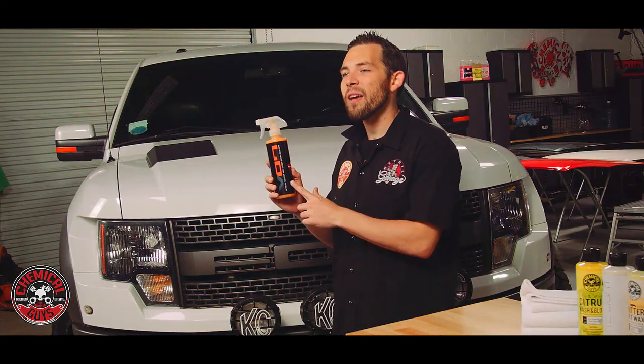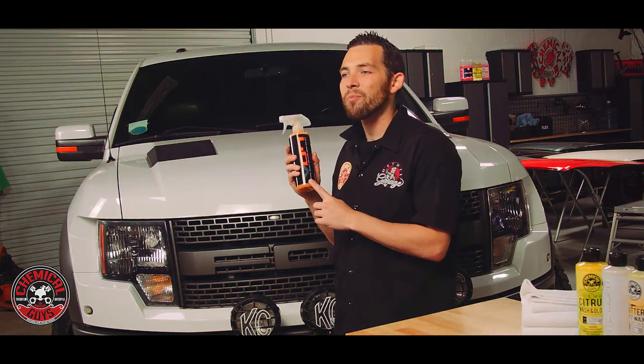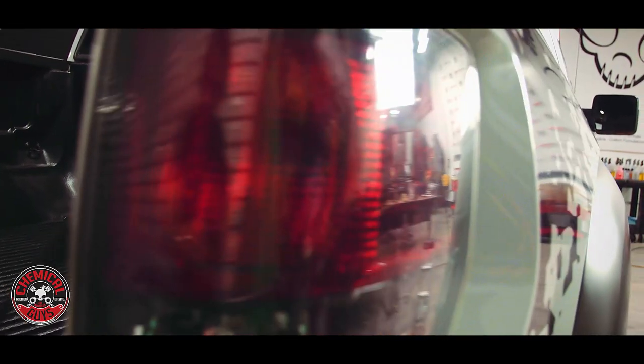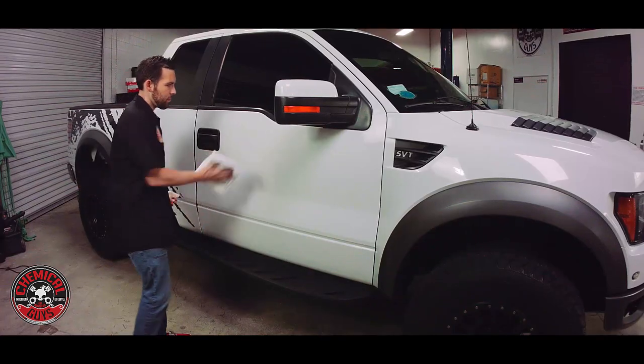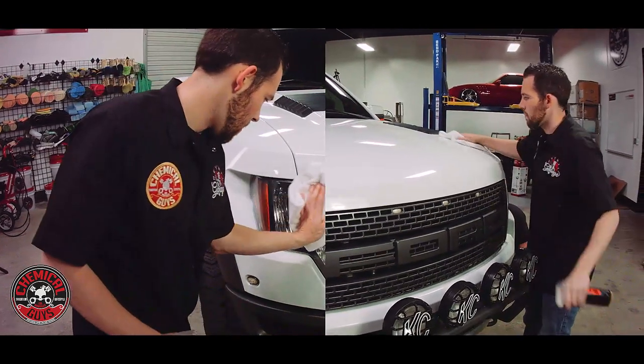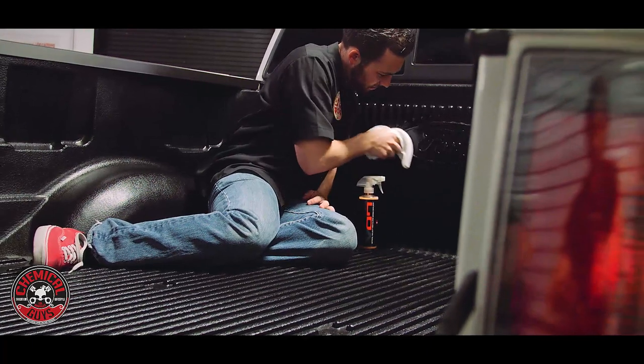Now that we've got our car looking great and protected, we need to keep it looking great. To maintain the vehicle, we're going to use Chemical Guys Hybrid V7 High Gloss Detail Spray and Spray Sealant. This is going to remove any bugs from daily driving, pull off any dirt, dust, and fingerprints from touching the vehicle. It has sealant technology built right in, so it's going to protect our vehicle for longer and keep it looking good when it rolls down the road.